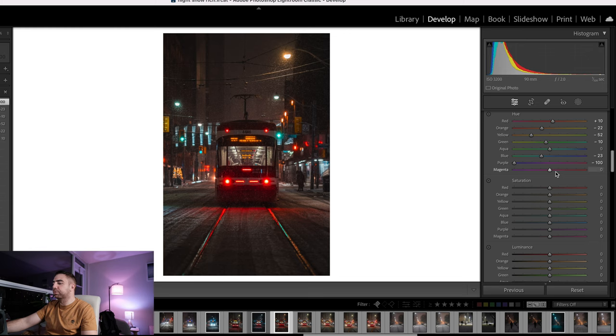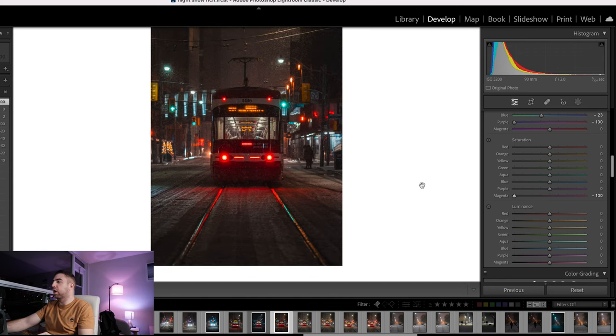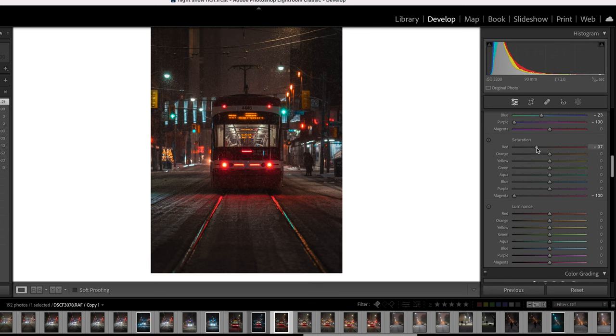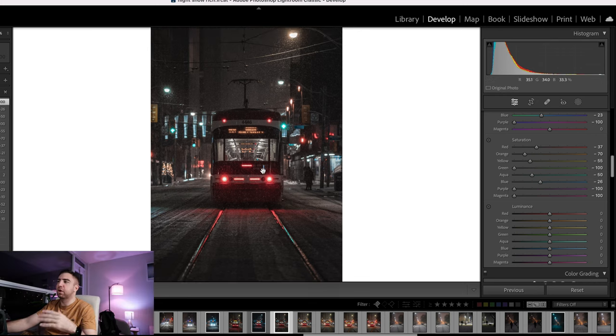Because this is a cold, wintery, moody image I don't want too much saturation, so in the saturation panel I'm basically going to tone down almost everything.